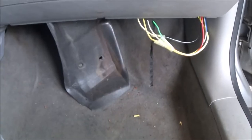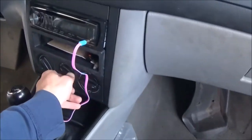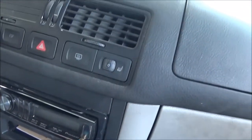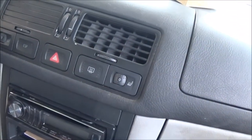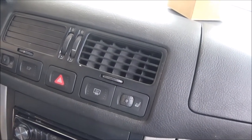We have all our wires connected and the new blower motor resistor installed — it's only two screws, so it's a pretty easy removal and install. We reconnected the battery and now we're trying it out. Before it only worked on speed four, and now it's working on number one, number two, number three.